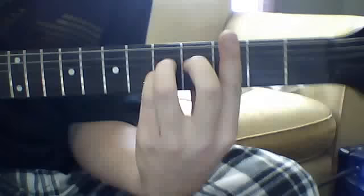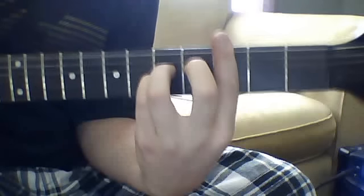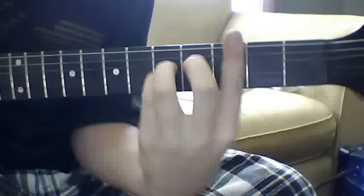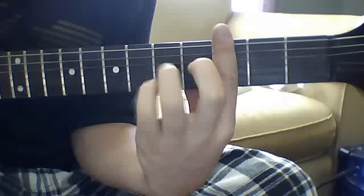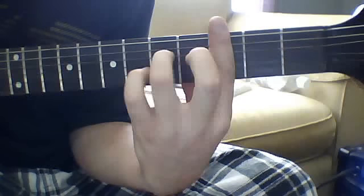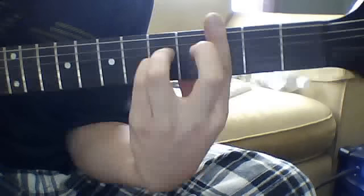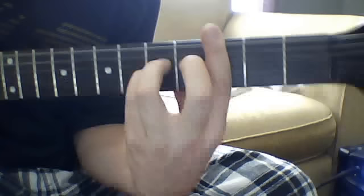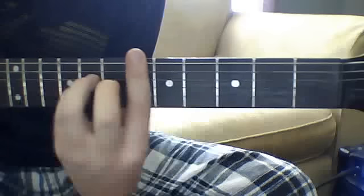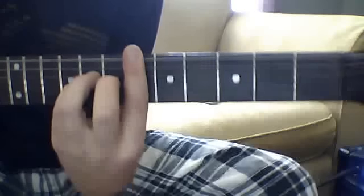Now that next riff — the melodic area — you're going to bar down the third fret with your index finger, then put your ring finger on the fourth string fifth fret and your pinky on the third string fifth fret. You're going to alternate pick that 22 times. Then you're going to slide up to the sixth fret while holding the same shape, barring down the sixth fret — that's going to be 15 times on that.